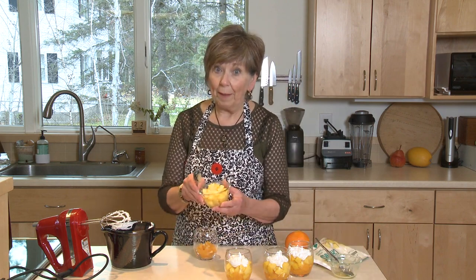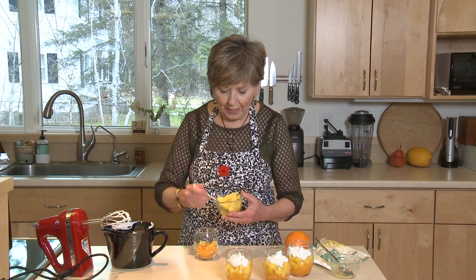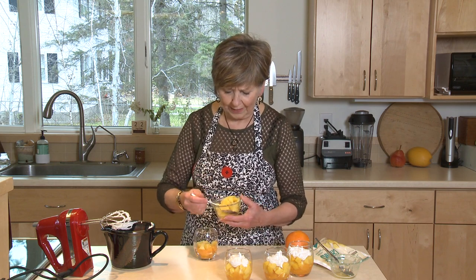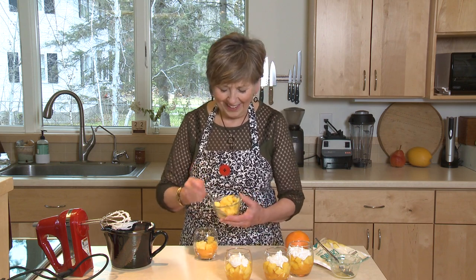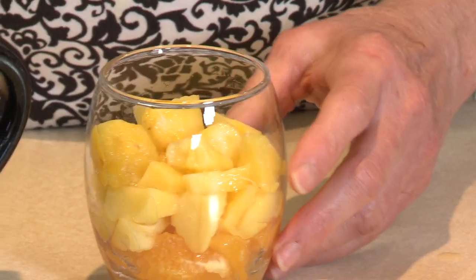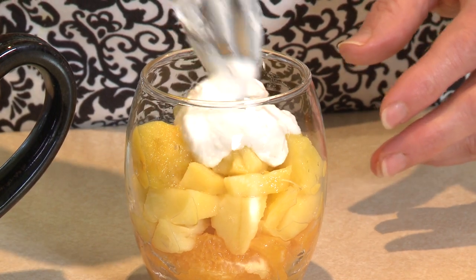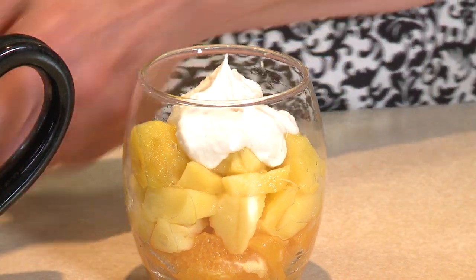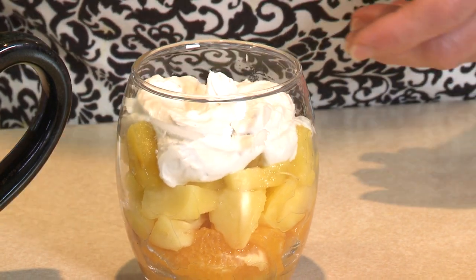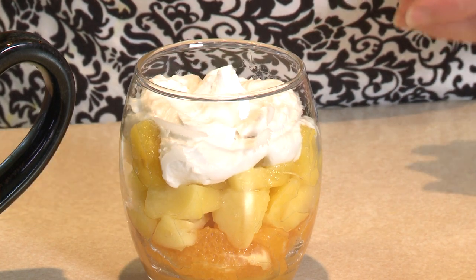Then add some pineapple. I've cut it into small pieces because I like to be able to just pick it up with a spoon and pop it into my mouth without having to worry about huge pieces that don't fit. So just spoon that right over the oranges, and then we need that little white top. On goes my whipped coconut cream — just put it on there and let it come to a point a little bit. Just twirl it around, then pull up, and you've got a nice little point on there.